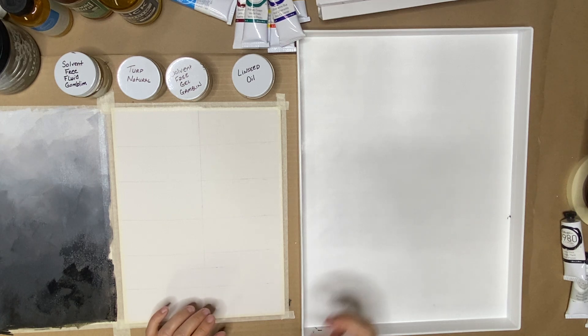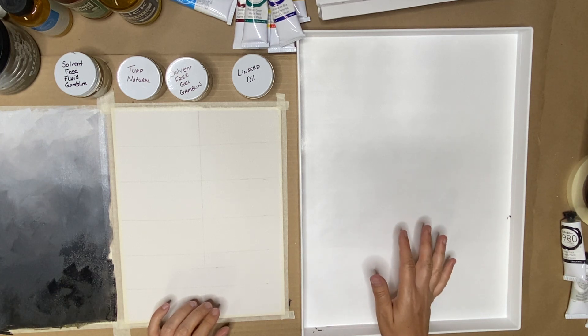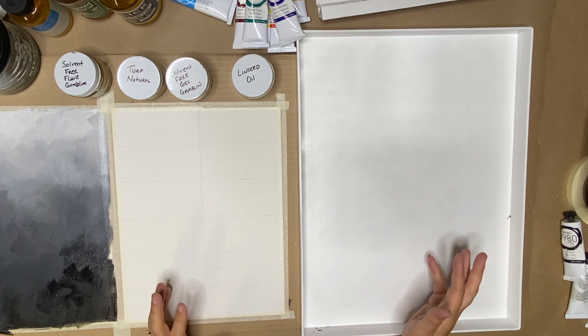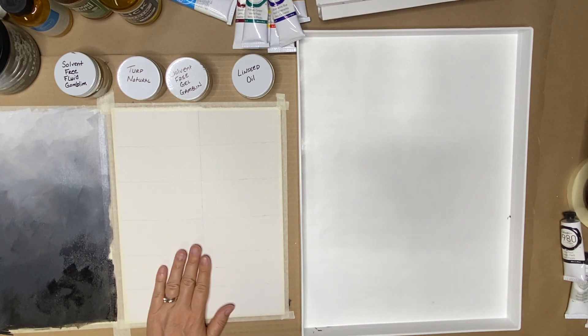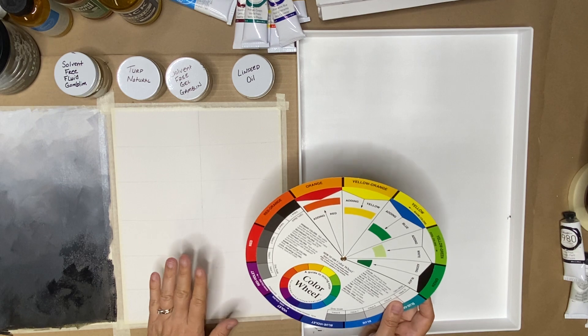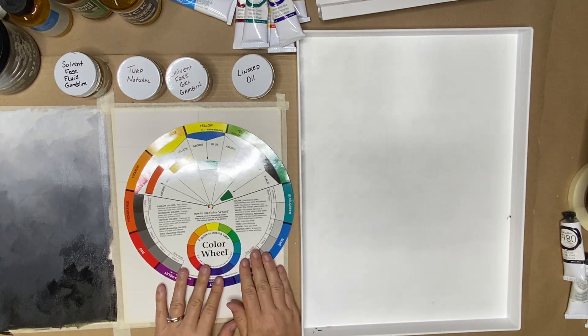We also learned about how much paint to use on our palette so that we're not being wasteful and don't run out when we're mid-painting, so we'll just keep practicing that. Now we're going to talk a little bit about color, but we're not going to do color theory yet. We're getting there, but I just wanted to show you what's in our kit.